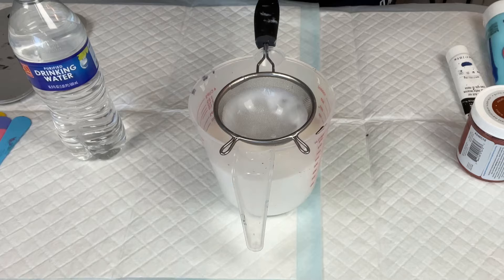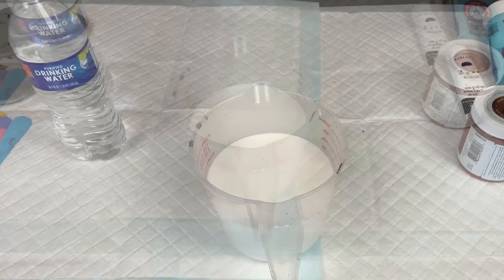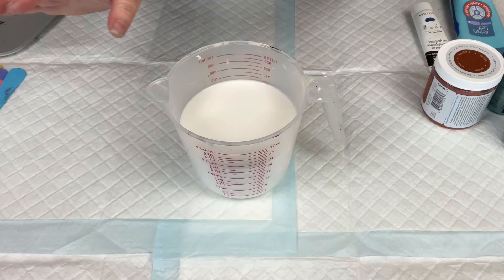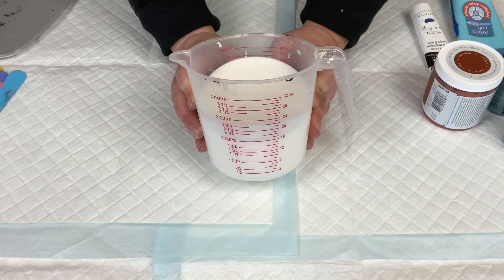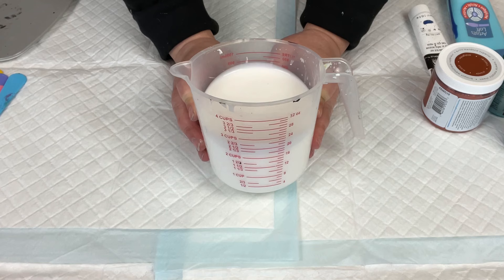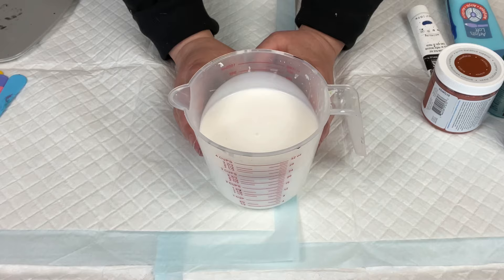It is important to rinse the strainer off immediately. Otherwise, if the Floetrol dries in there, you're going to have a heck of a time getting it clean. So take the time to rinse your strainer right away. Sometimes I will add Minwax to my Floetrol to make it mimic Australian Floetrol, but I'm not going to do that today because this is for beginners. I think it's important to keep it simple. This is just how I mix my paints with Floetrol and water.